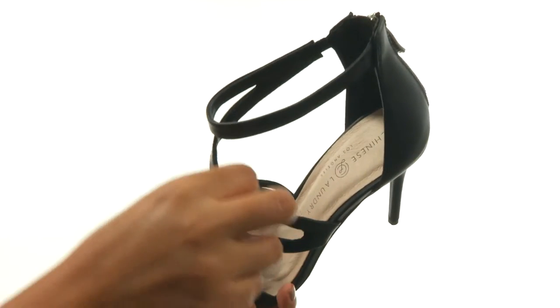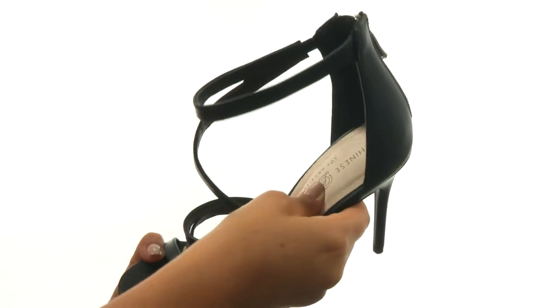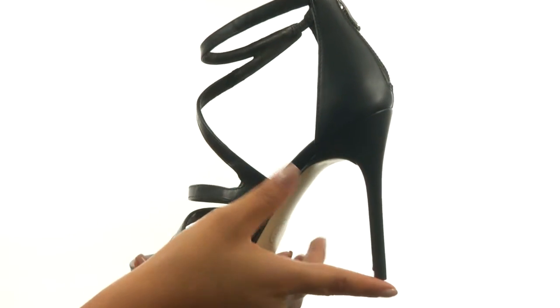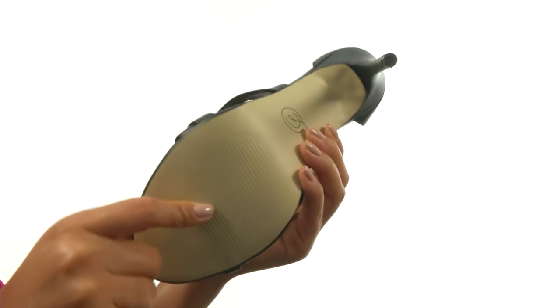On the inside, there's leather lining along with a lightly padded footbed for all-day underfoot cushioning. There's a wrapped stiletto heel to provide an extra boost in height. Down at the bottom, there's a durable man-made outsole.